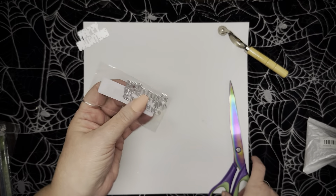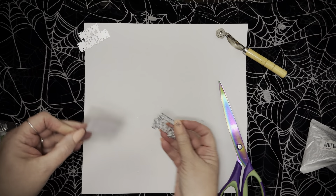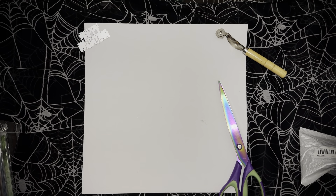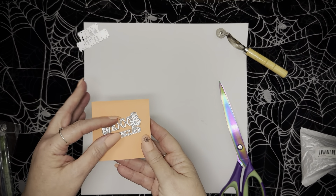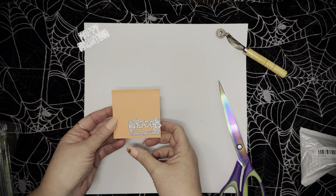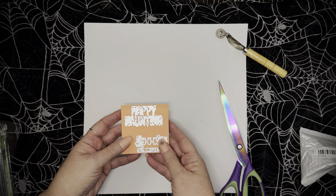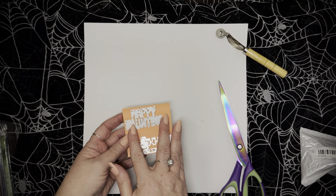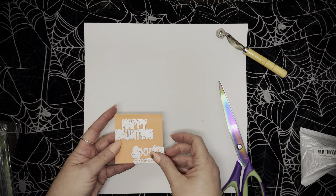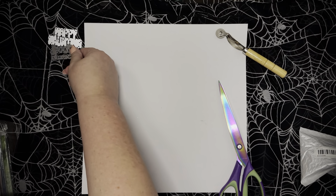And this one is 'Spooky Greetings.' I'm sure these were all under a dollar because they're pretty tiny. Let me get a post-it — this is a 3x3 post-it note, so you can see it's pretty small. The Happy Haunting is probably one and a half by two and three quarters, and the Spooky Greetings is probably about one and a quarter by maybe two inches. So there are those two: Happy Haunting and Spooky Greetings.